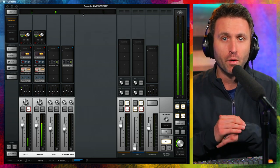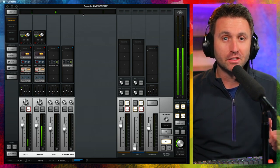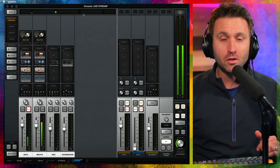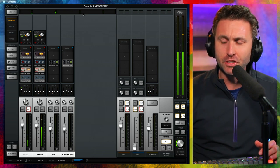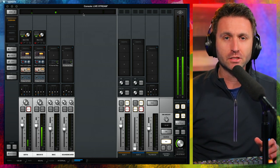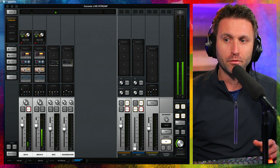I realize if I were tailoring this EQ for an audiobook, long-form narration, or broadcast, I would change it up. But because I'm doing YouTube and live streaming, this is the sound that I'm going for.